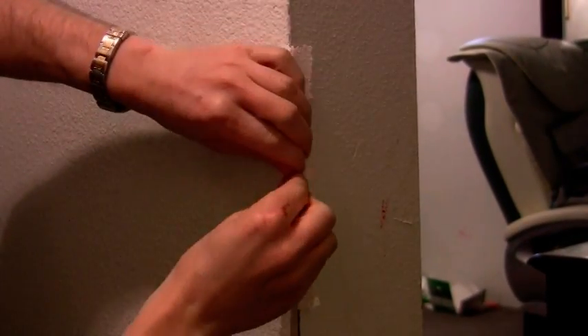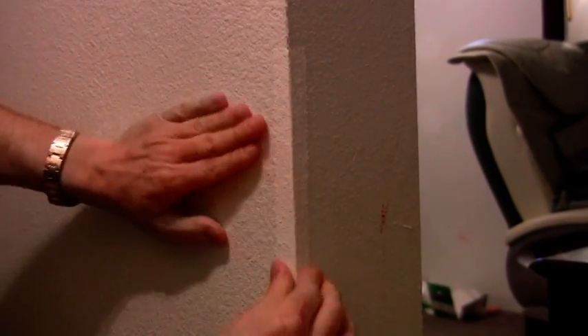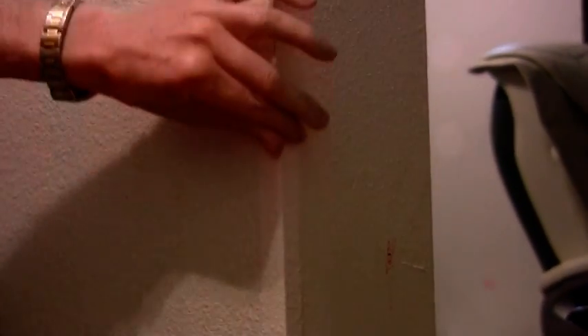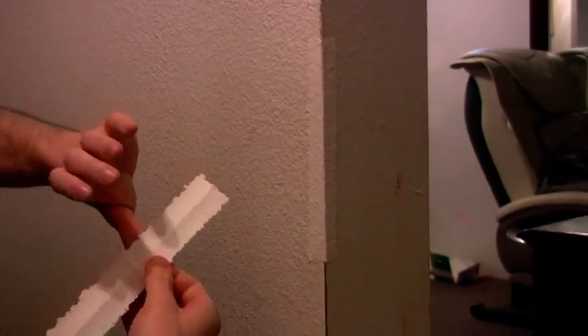When you need more because you have a longer run, same thing — you just get another piece, fold it over, peel it off, and line it up on the line you just created, slightly overlapping.